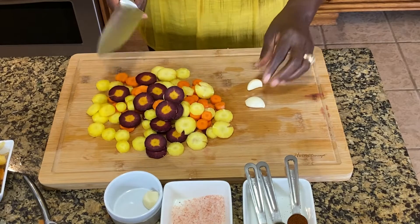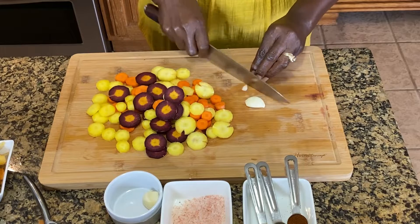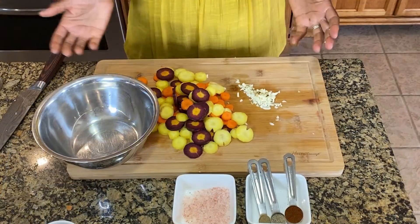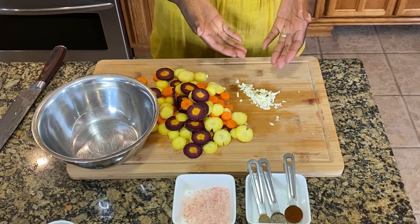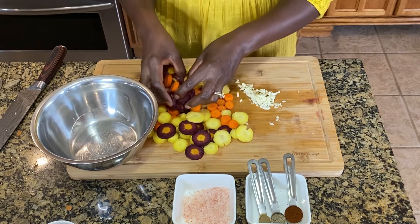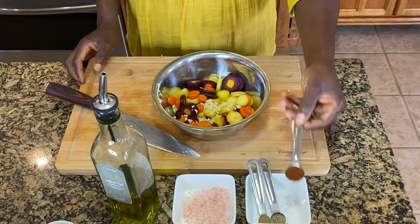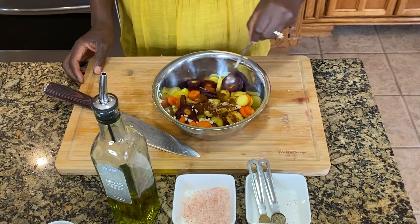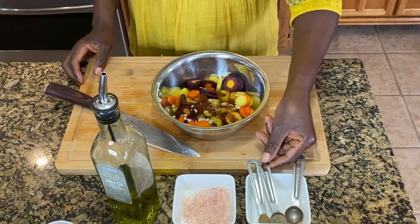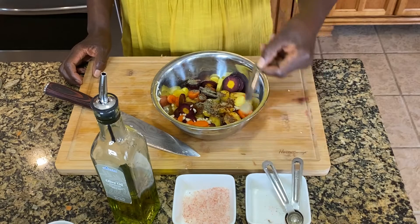After you finish dicing the carrots, you want to use two cloves of garlic and mince them pretty well. After you have your garlic minced and your carrots diced, you want to put everything in a mixing bowl, then add your paprika, black pepper, and thyme.